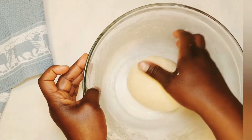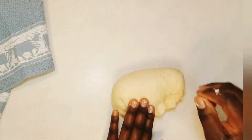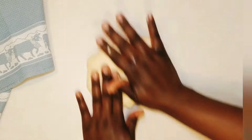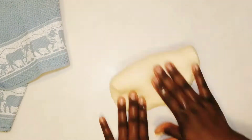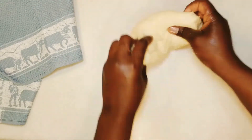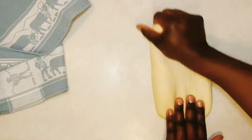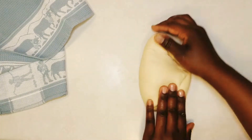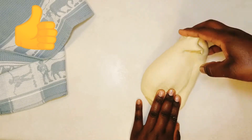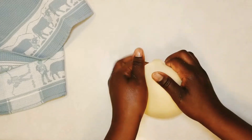Once the butter has been fully incorporated, transfer your dough onto a clean work surface and knead for about 15 to 20 minutes. The dough is a bit tacky right now — that's the consistency we want — but after properly kneading it that won't be the case. Knead until a smooth, elastic, and stretchy dough is achieved. If using a stand mixer it will take about 10 to 12 minutes. To know if you've properly kneaded your dough, do a windowpane test — you should be able to stretch the dough and if it doesn't tear easily then it is properly kneaded.